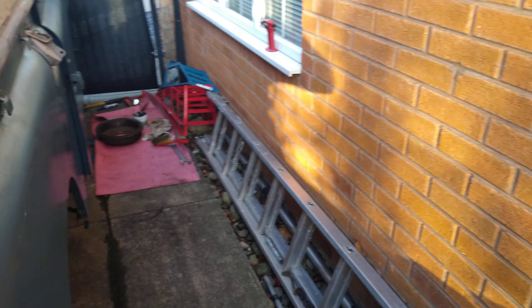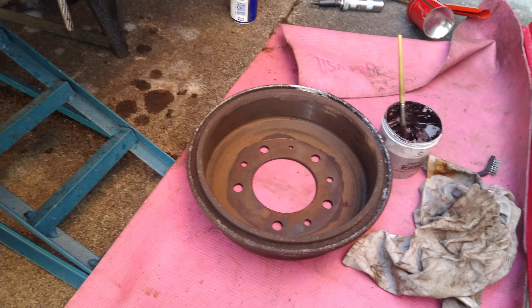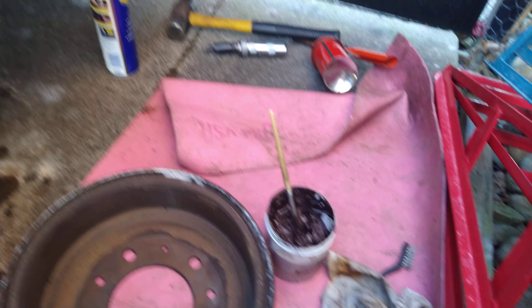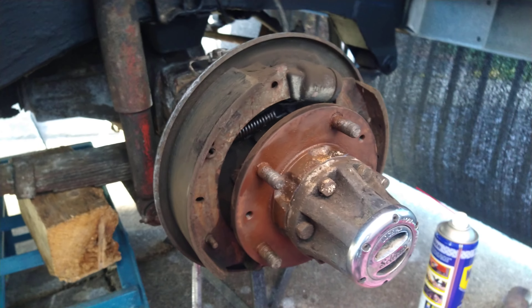Just moving on to this side as well. Just in the middle of de-rusting the drums — I can whiz them off. I've whizzed this one off here, took me ages. Got the copper grease ready to grease these parts back, clean these brakes up, and then adjust them on the cam to make them nice and responsive.